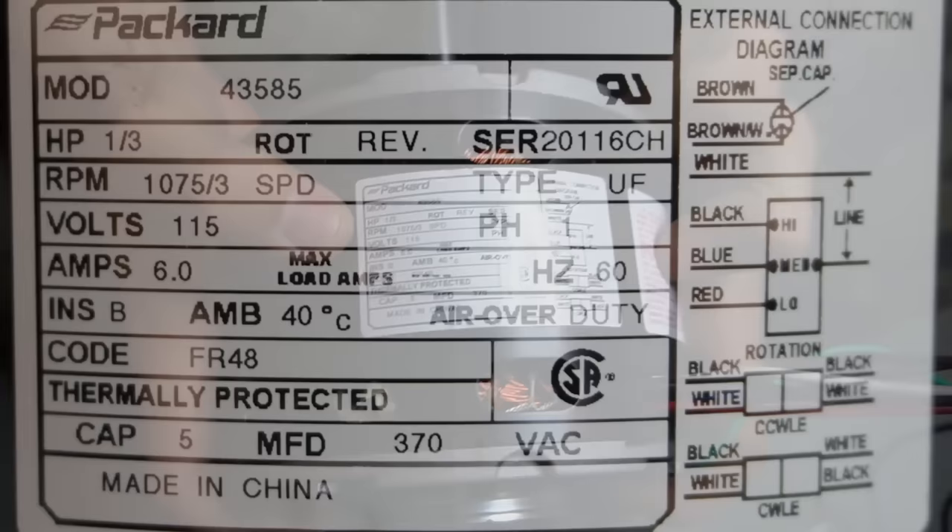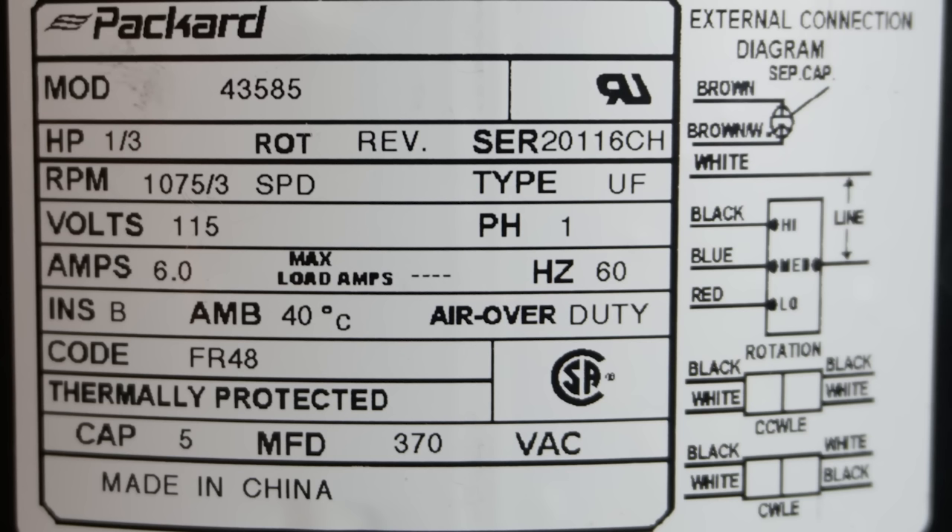On the motor label, the key information is the horsepower — this is a one-third horsepower motor — the RPM, which is 1075, and it also states it's a three-speed motor. You also have the voltage and at the bottom it says 'CAP' for capacitor. This motor requires a five microfarad capacitor. On the right side there's a wiring diagram. It shows brown and brown-white go to the separate capacitor — that's why this is called a PSC motor: permanent split capacitor.